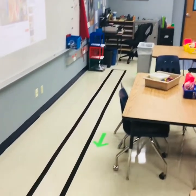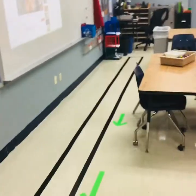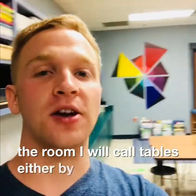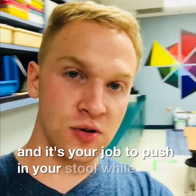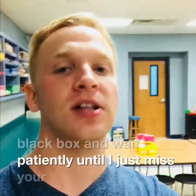So now we know how to enter the room and how our bins work on our tables. But how do we exit the room? If you look around the front of the room, you'll notice that there is a long black box that runs all the way down the room — this is actually how we exit the room. When class is over and we're preparing to leave, I will call tables either by your table color or your table number, and it's your job to push in your stool, follow the green arrows to the black box, and wait patiently until I dismiss your class to leave.